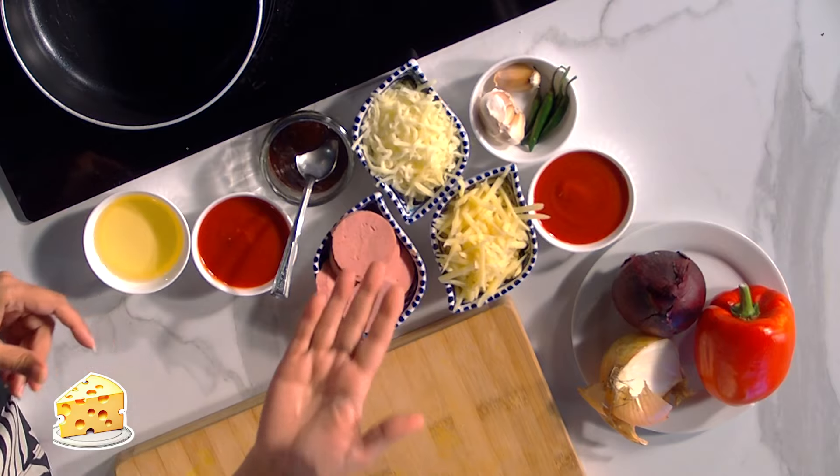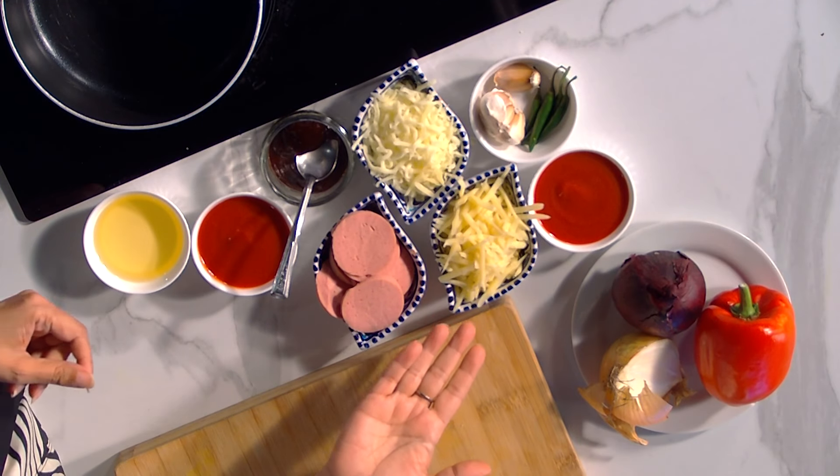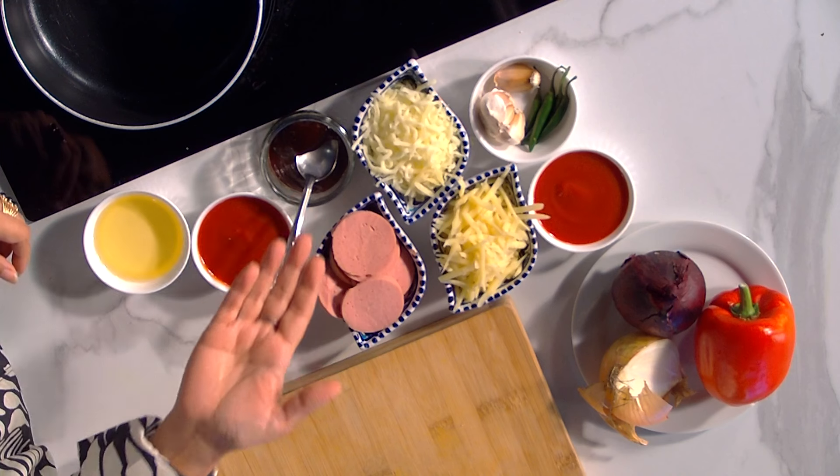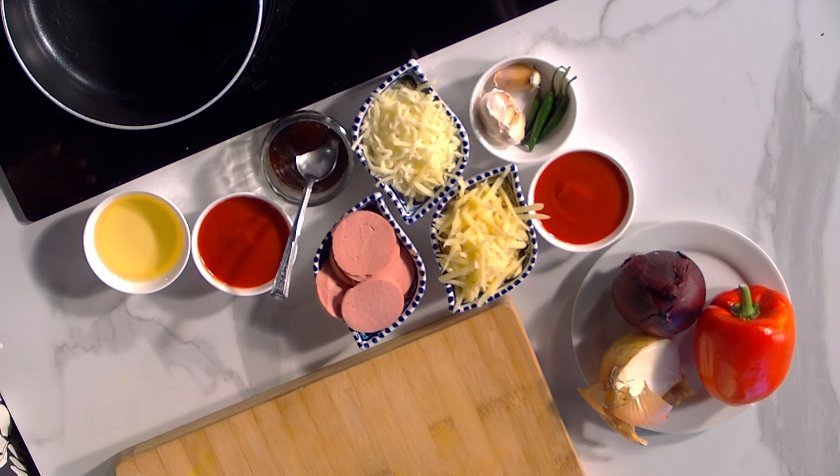Yes! So the ingredients — what do we have? I have cheese: mozzarella and cheddar. I have some chicken salami. I have some barbecue sauce, and I'm going to be making pizza sauce. I have one red onion here which Khalil's going to be helping me with. I've got the oven on here at 160 degrees, warming up.